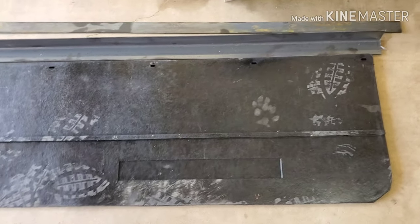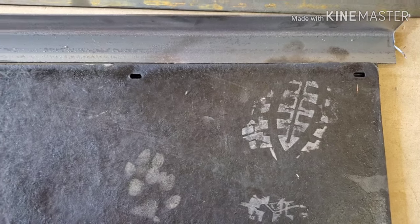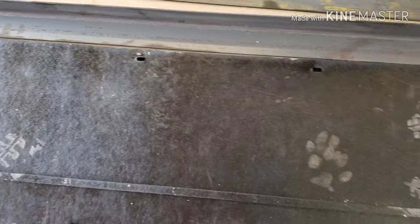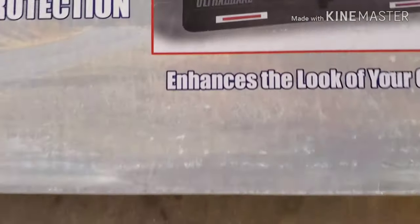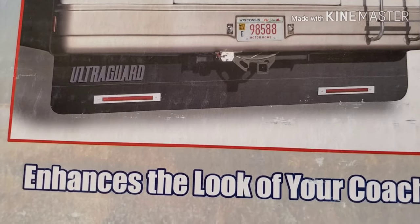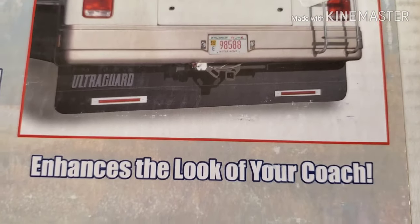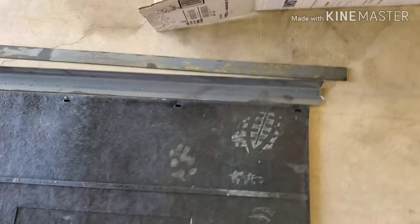I've heard stories that they don't come with the bolts, but mine came with the bolts — there's 10 bolts all the way across that mount it to the iron. It also came with the bolts for the two shiny trim pieces, and then the two stick-on 3M reflectors, which makes it end up looking like that, except your Vanguard is black, not silver.